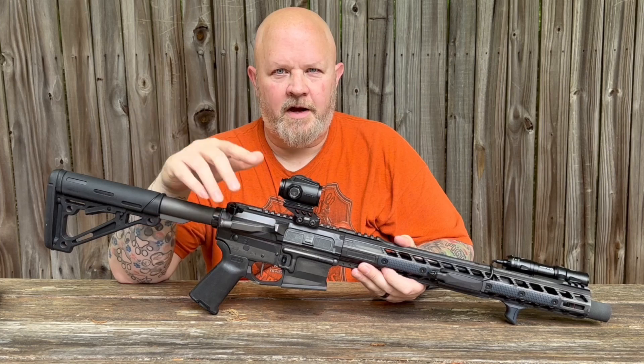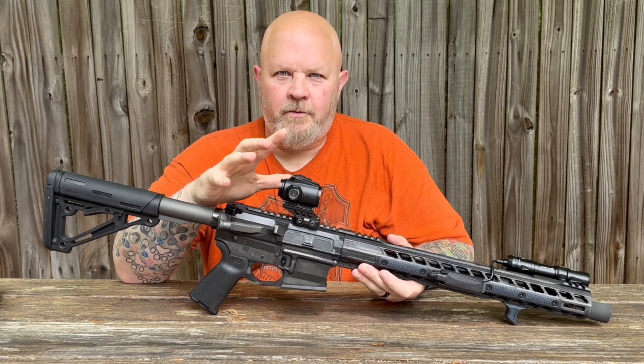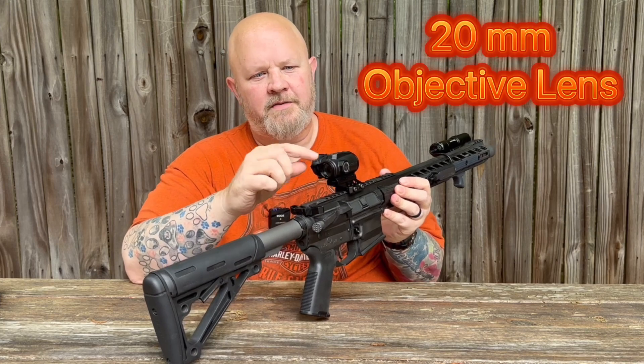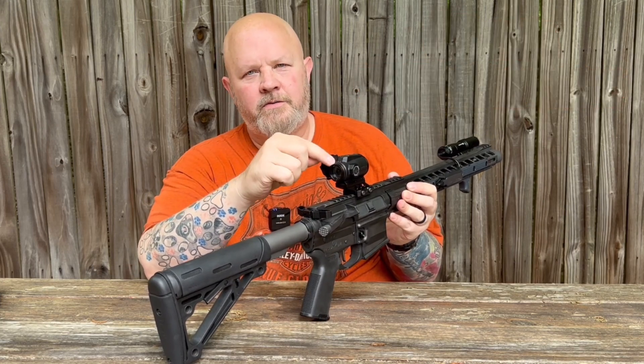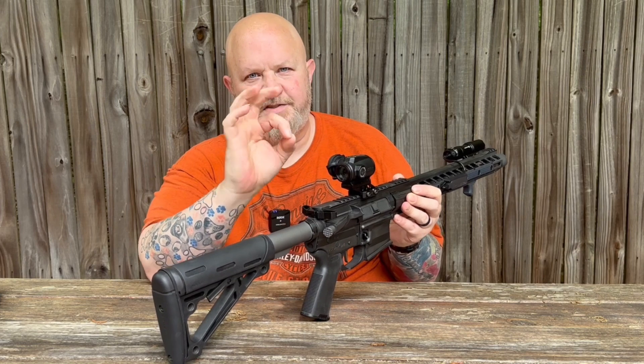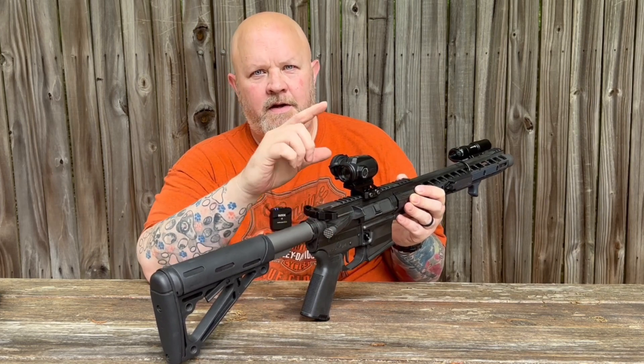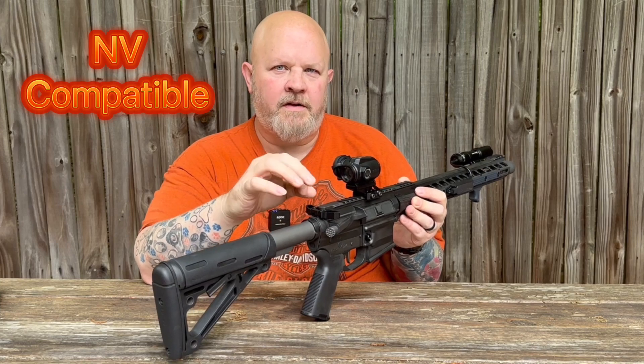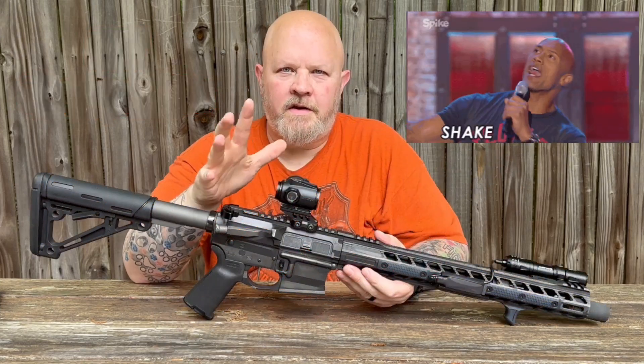It is a 1x scope. You've got a 20mm objective lens on it. You've got your diopter back here to adjust it so that you have a nice sharp reticle in there. It's got 10 illumination settings — the lowest two are night vision compatible.